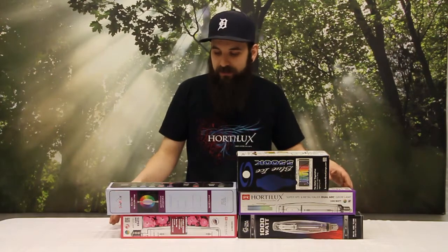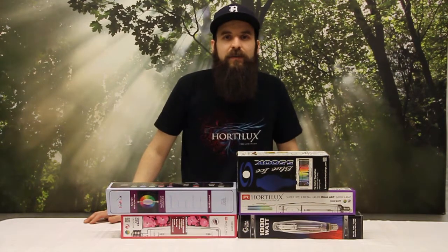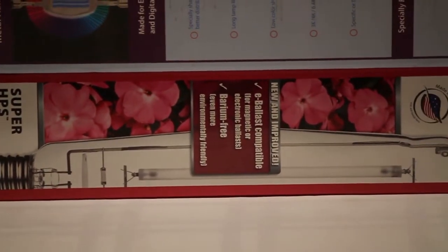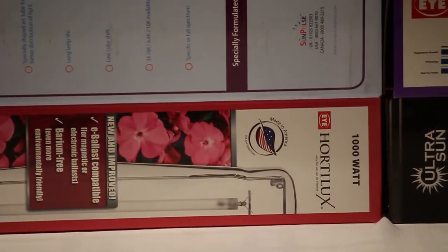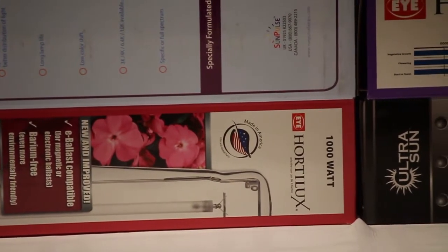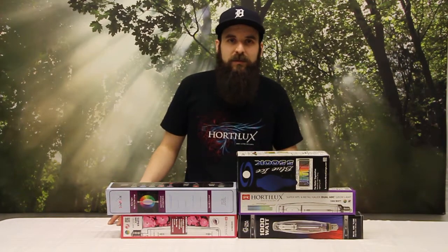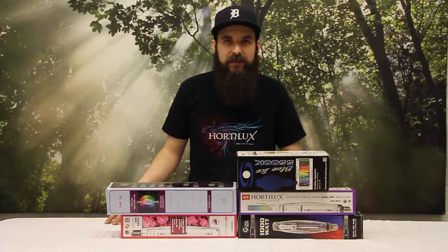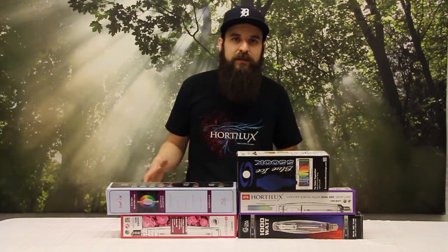Next up we'll talk about the HPS bulb. This HPS is mostly for flowering. Keep in mind HPS is going to be an orange and red bulb where the metal halide is going to be more of a blue and white bulb. The HPS bulb being orange and red mimics more of a late summer, early fall light which helps trigger the plant's natural instinct to flower or fruit. So by changing the bulb and changing light cycles on a plant you can really help trigger some of those cool blooms on trees and plants that flower.